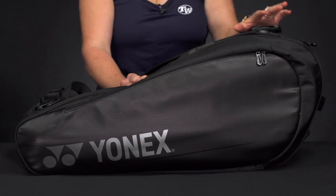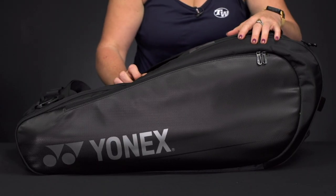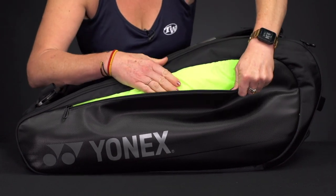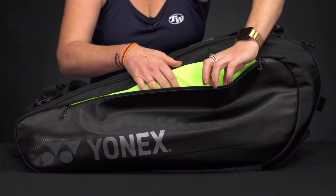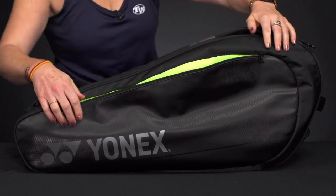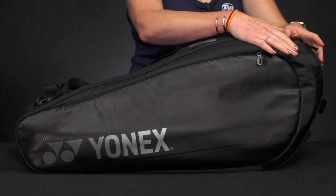Let's take a closer look at the Yonex Pro six-pack tennis bag — carry the essentials in this six-pack bag. Right in front we have that large accessory pocket with good storage space for small items, and a nice little mesh pocket in there to keep that grip tape easy to grab and get to.